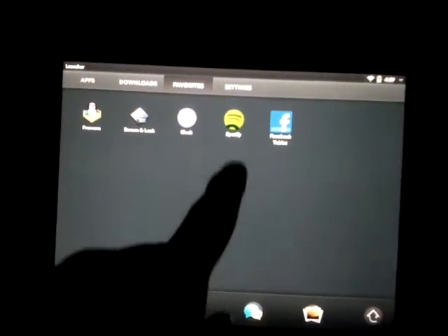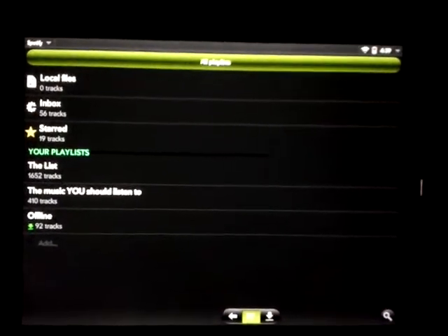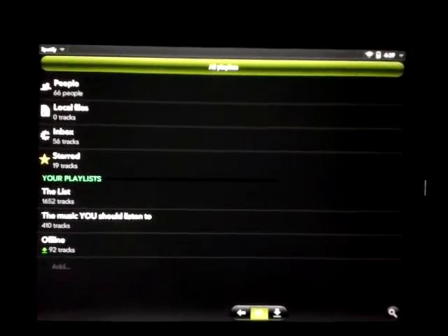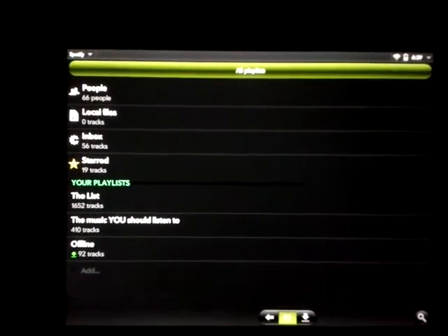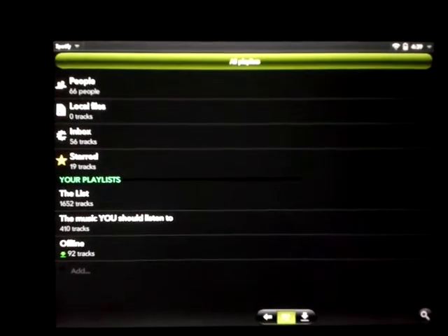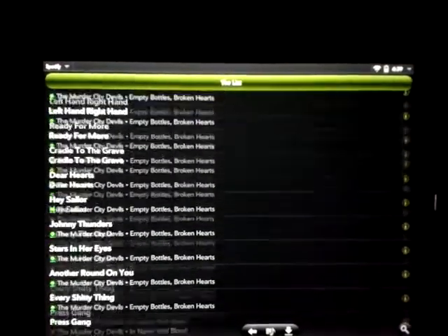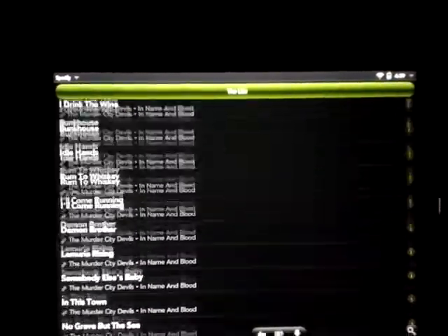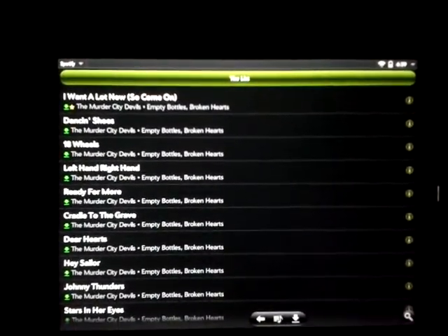Let's go ahead and jump into Spotify here. Startup is like normal. One thing you will see is that the text is a bit larger. He had to enlarge the text to get rid of the white bar that was appearing when scrolling. So now, when you go into a list, there's no white bar. I never had a white bar, but other people reported that they did. So that has been fixed.